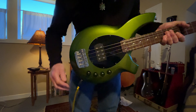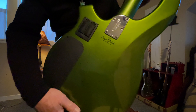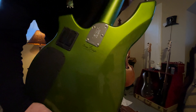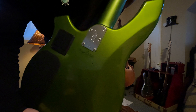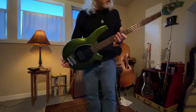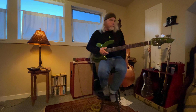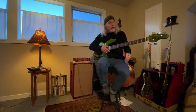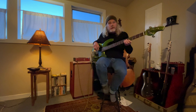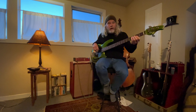It has a three-band active EQ — bass, mid, treble — and volume, straightforward. Perfect shape. There's a graphic on the back, an 18-volt preamp, full scale. I have it strung with LaBella flats. I'll do a quick noodle around so you can hear what it sounds like. This is with everything set flat and volume all the way up.